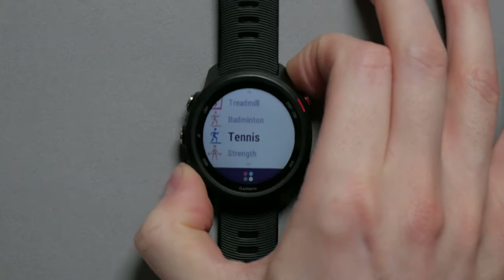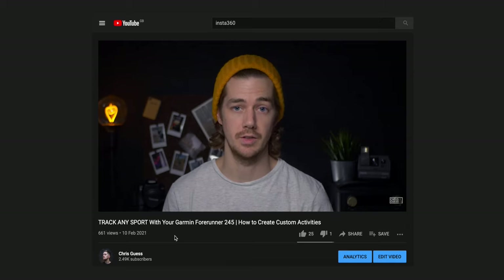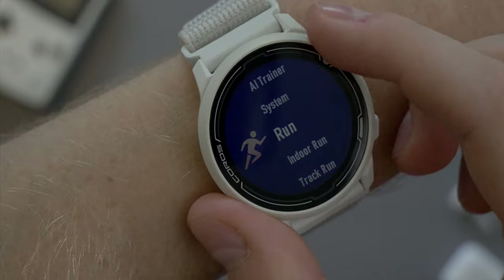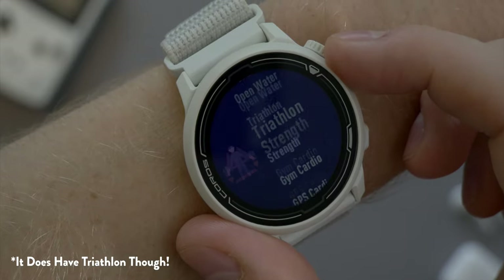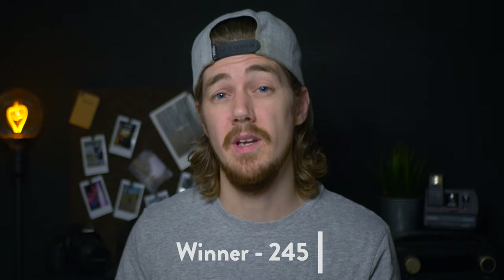The 245 has around 17 activity profiles covering the most common sports like running, cycling, and swimming, though it doesn't feature a triathlon mode. However, you can create custom activities on the 245 for anything not already present — though this won't work for triathlons. The Pace 2 supports around the same number of activities as the 245, but it's missing that custom activity feature. Supported activities have expanded in recent months and may continue to grow, but the winner for this one is the 245.